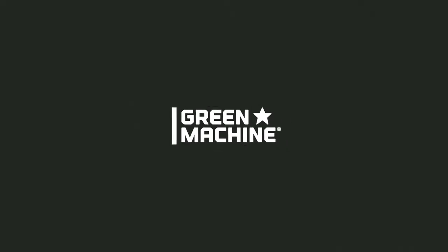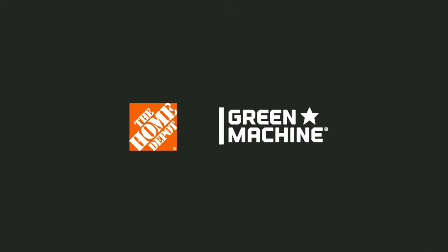There's nothing you can't do with the right tools. Green Machine — available exclusively at The Home Depot.